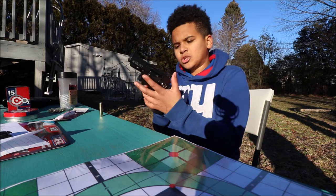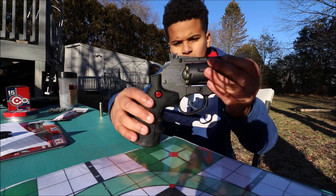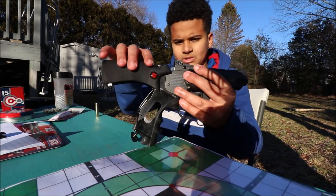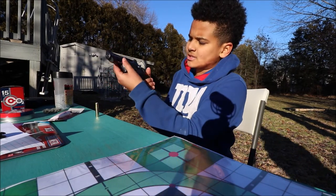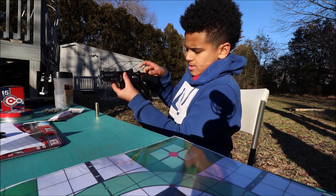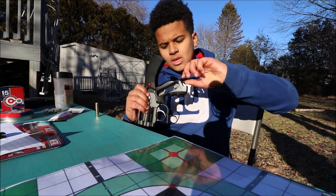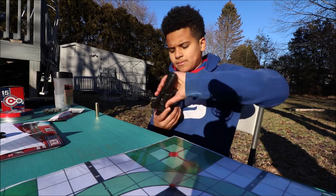I also want to talk about the CO2 cartridge. Where you put it in is right here at the grip handle — it's all plastic and the gun is metal. What you do is you just pull this back, and there's a twist part where you can untwist, put the CO2 in, close it back, and you're done.